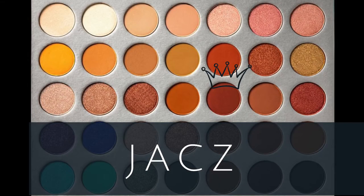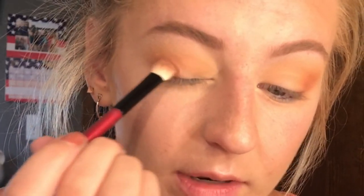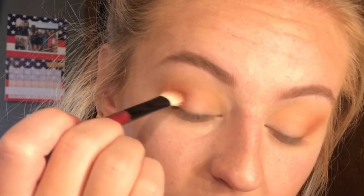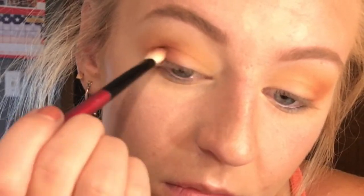Next, I'm going to take the color — I think it's Jax — and I'm going to keep this more concentrated right in the corner. I'm going to keep this pretty low because I don't want to blend it out too far. This is just a really pretty cranberry color. I think this is Jax — I hope I got this right. But again, I'll have the names in the video.